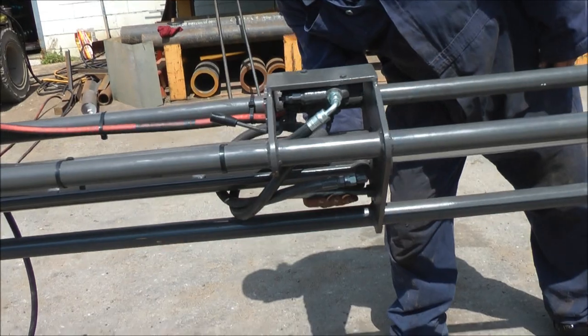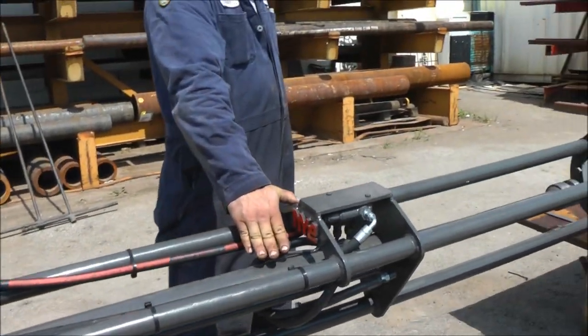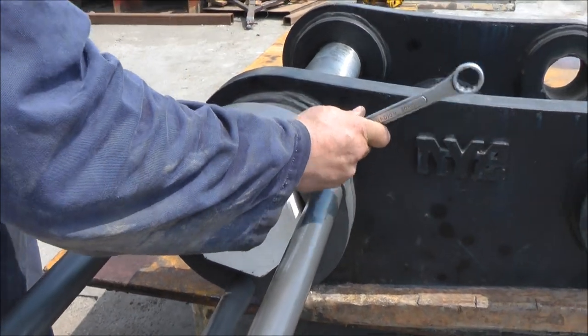You can just stow it back in place. Suck the probe back out just to protect the rod and keep it safe, and then loosen off the clamping screws.